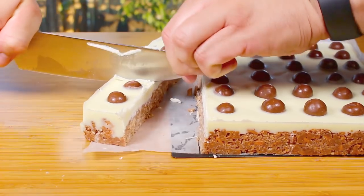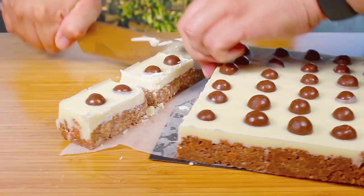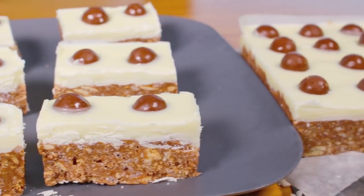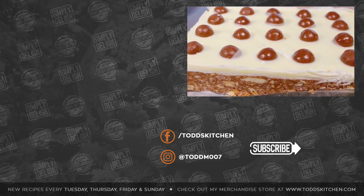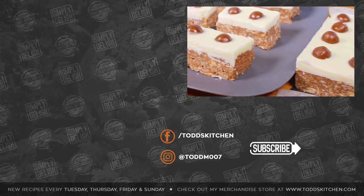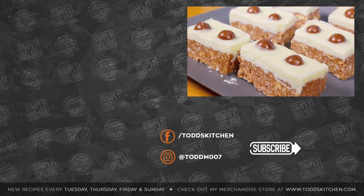I'm going to cut it up into twos — who wants just one? And there we have our delicious, crunchy, cool, and not-so-healthy but absolutely delicious Malteser slice. Just a few simple ingredients, less than 10 minutes to put together, about an hour in the fridge, and it's done and ready to serve for any occasion — be it a holiday period or a party. Try one of these Malteser slices, because they're simply delish!